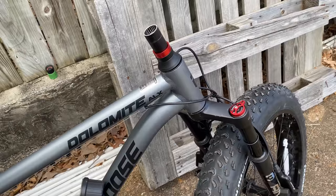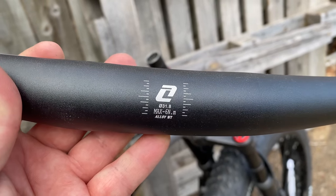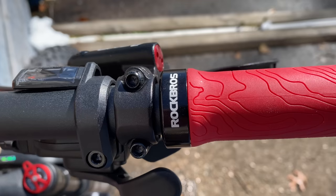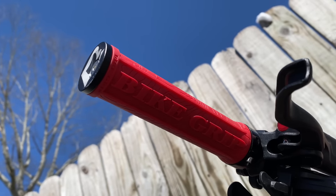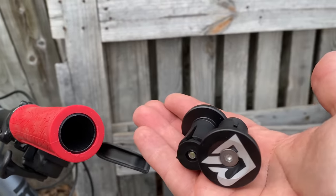The factory bars I thought decent, but at 700 millimeters, my sweet spot is 720, so I've changed to these Corky alloy bars in my preferred size. I added to them these new Rock Bros grips. I'm 50-50 with Rock Bros — sometimes they work, sometimes they don't — but these work great. Model bike grip, a great budget price under $13. Links down in the description.